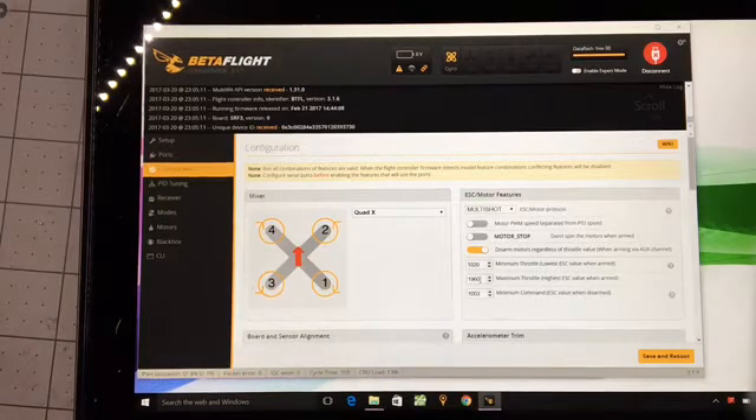I do have my max throttle set to 1960. There's a reason it is lower than 2000 — when I had it set to 2000 and calibrated my ESCs, the calibrations were going well off the charts as seen in BLHeli, way above 2000, which Joshua Bardwell didn't like. He recommended lowering it until when you calibrate, the calibration looks like it's going in the 2000 range at the ESC. So I chose to do that and I've been flying this way.